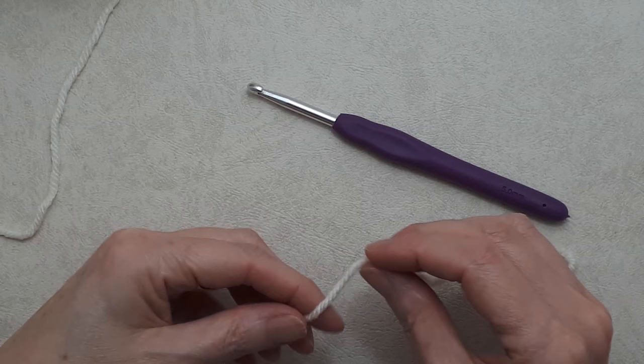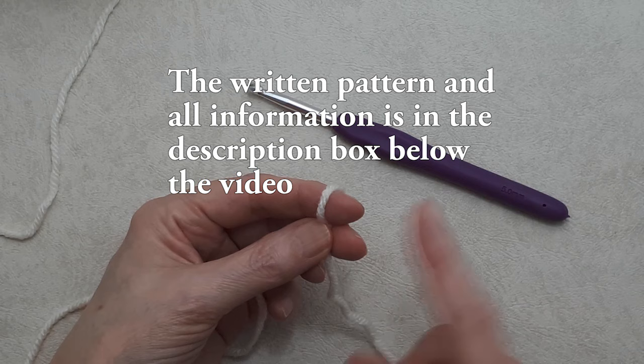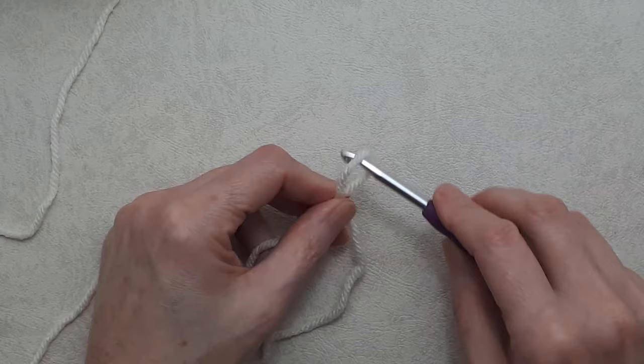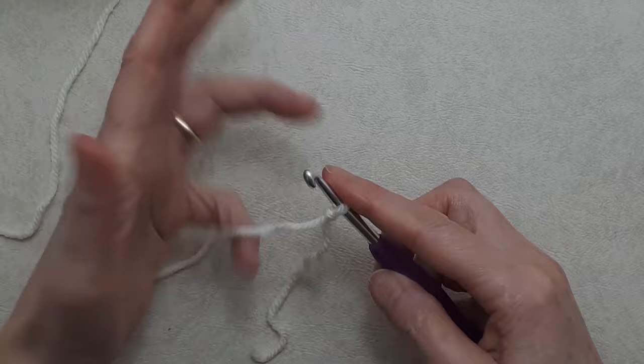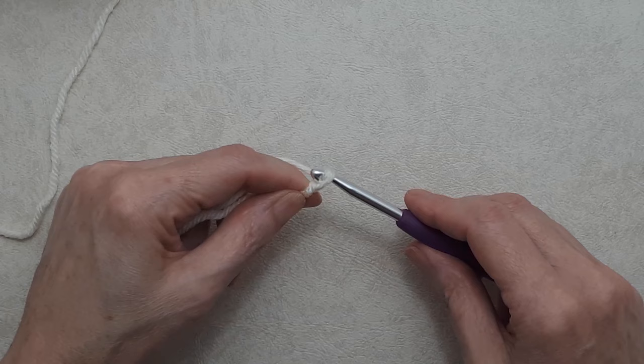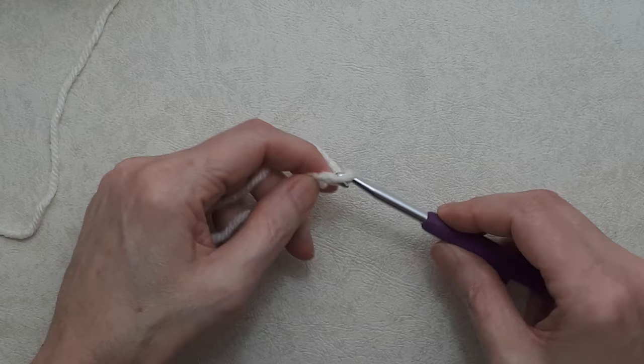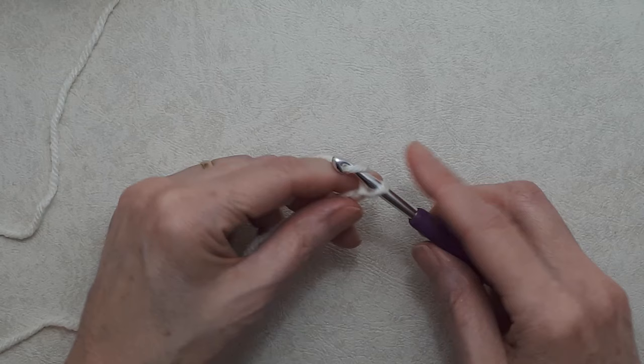We'll start with a slip knot. If you're new to crochet, I do have my beginner crochet series, but I'll go very slow here. I put the loop over my index finger, pull that out, bring the loop around my thumb and through the back — there are many different ways to do slip knots, this is just how I do it. Put the slip knot on your hook, pull that up, and begin with a chain five: yarn over and pull through the loop on your hook five times.